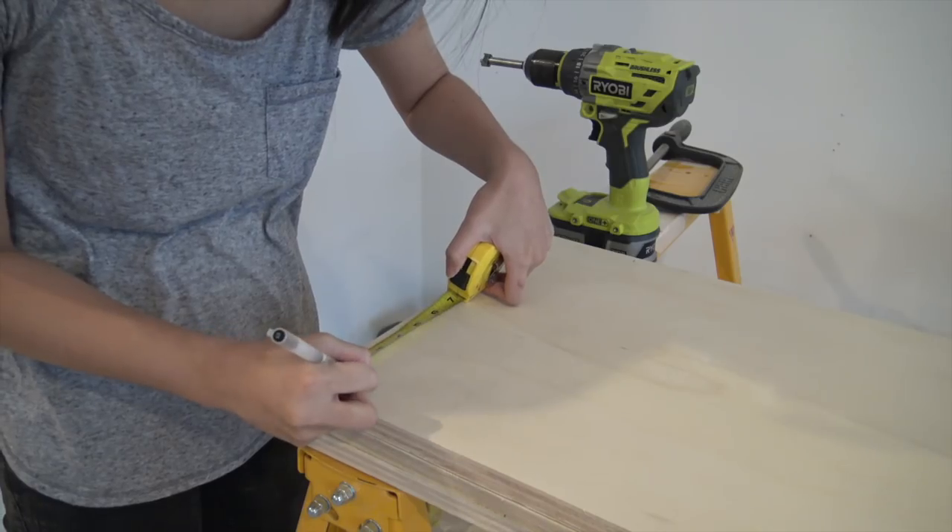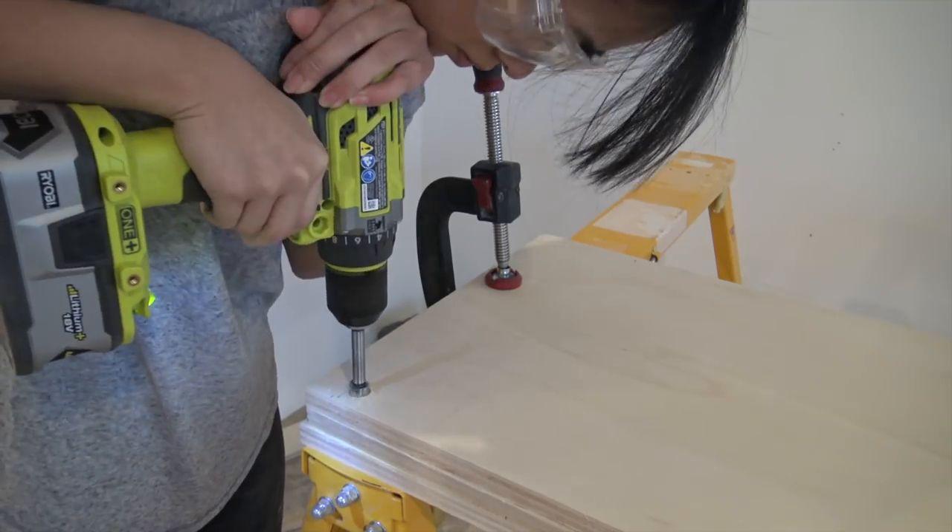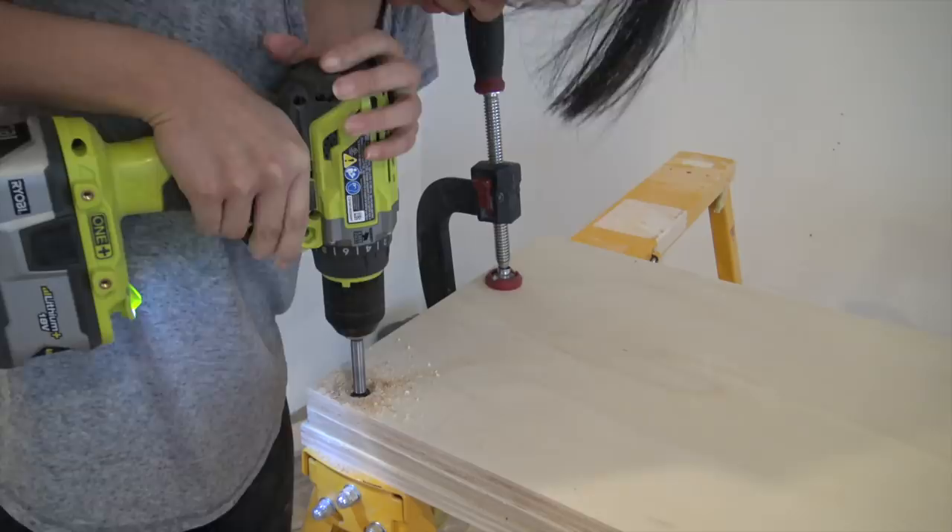The macrame curtain will be hanging from a dowel, so I drew a circle that was the same size on the plywood, and then I drilled through both sheets using a forstner bit.